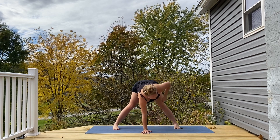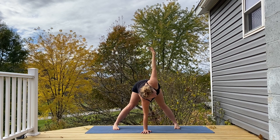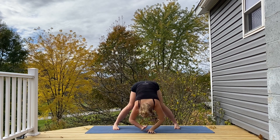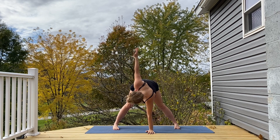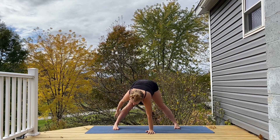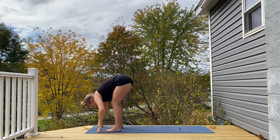Right palm plants, left arm high, twist. Switching sides. And making your way into a forward fold at the top of the mat.